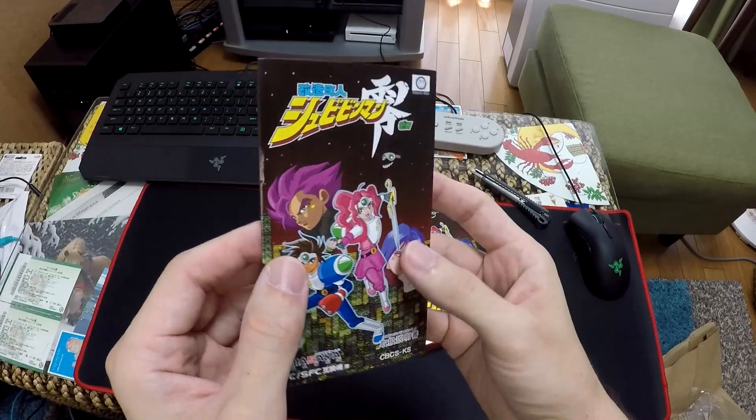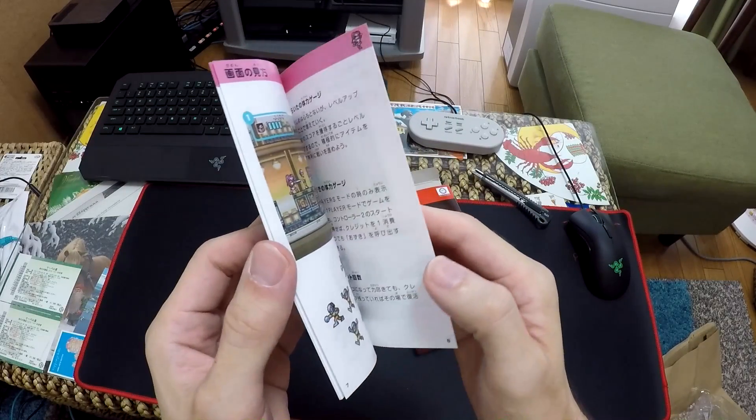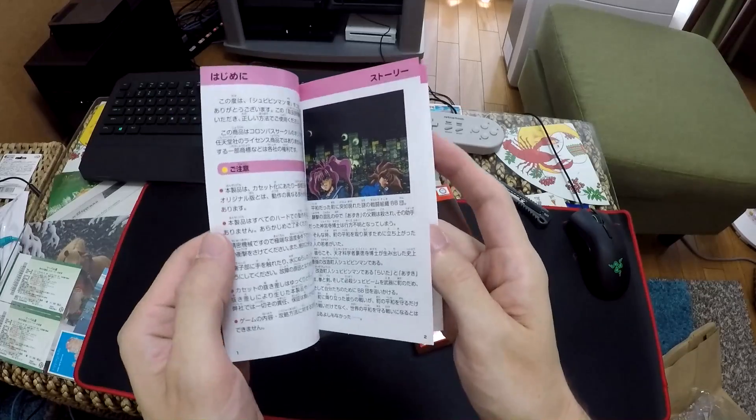This game was originally a download-only title, but now you can own a physical version of this particular game.